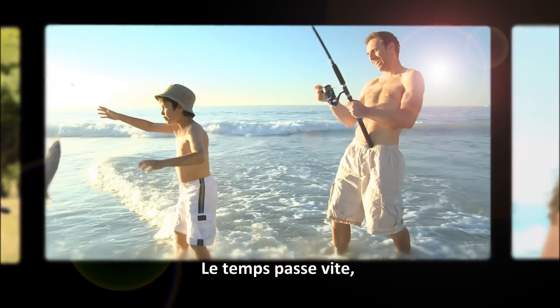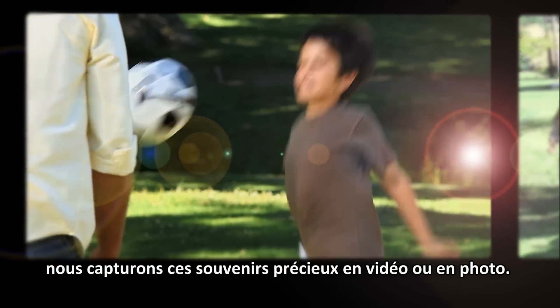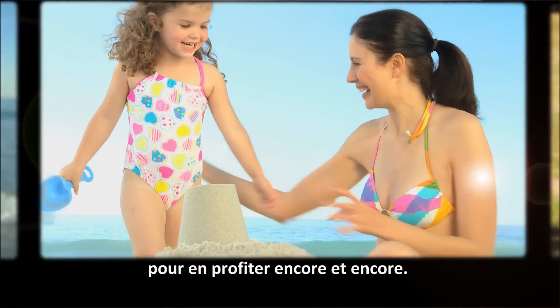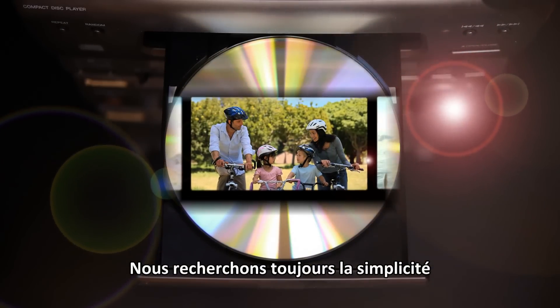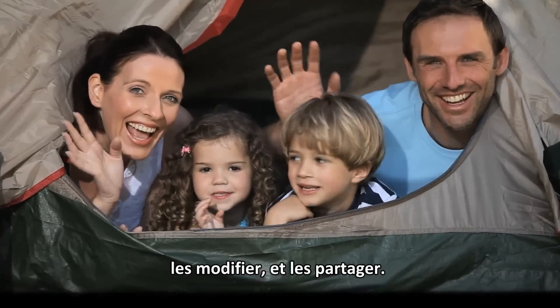In our life, moments fly by. We capture these precious memories with videos and photos to enjoy them over and over again. We're always looking for the easiest way to preserve these memories, to make them impressive and share them with others.